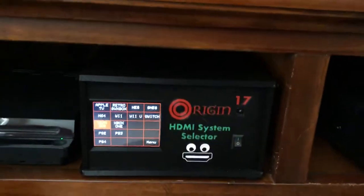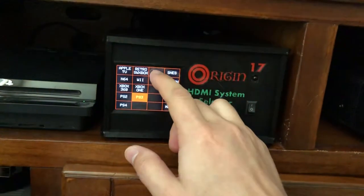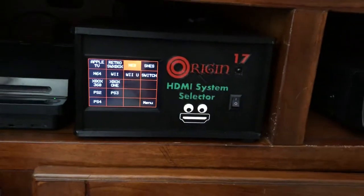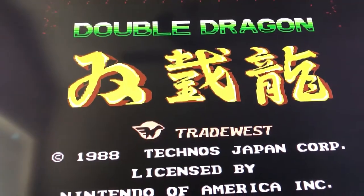If I want to change to another input — let's say I'm ready to play some PlayStation 3 — all I do is touch it, and there's the PlayStation 3. Let's say I want to play some original Nintendo, feeling retro, and there it is. That of course is an HDMI modded Nintendo.